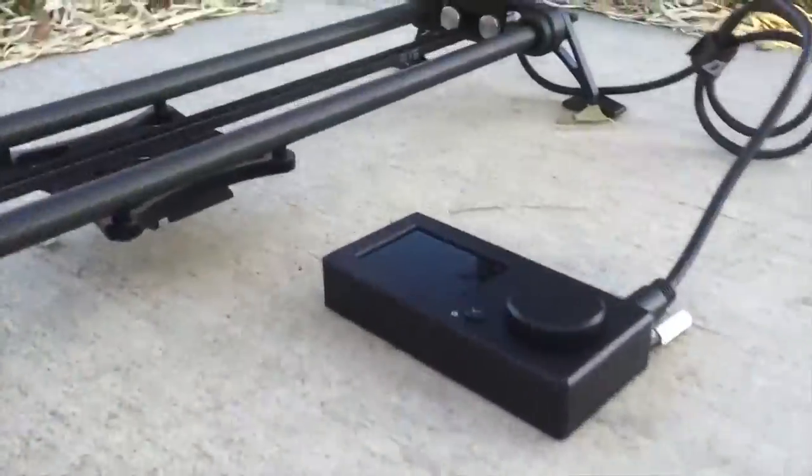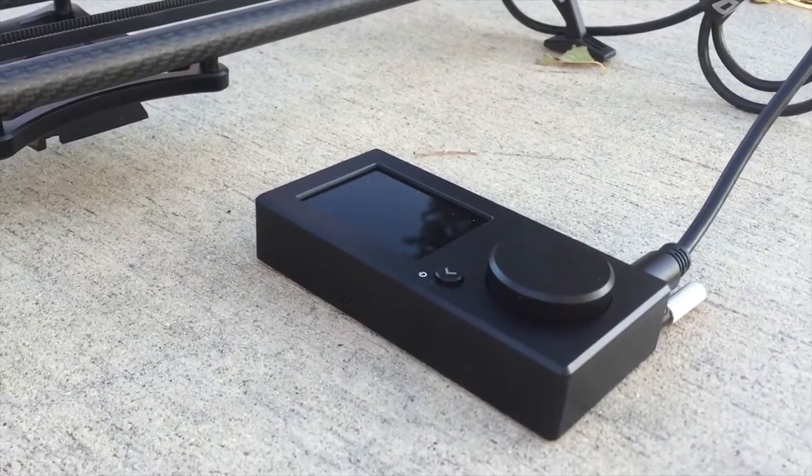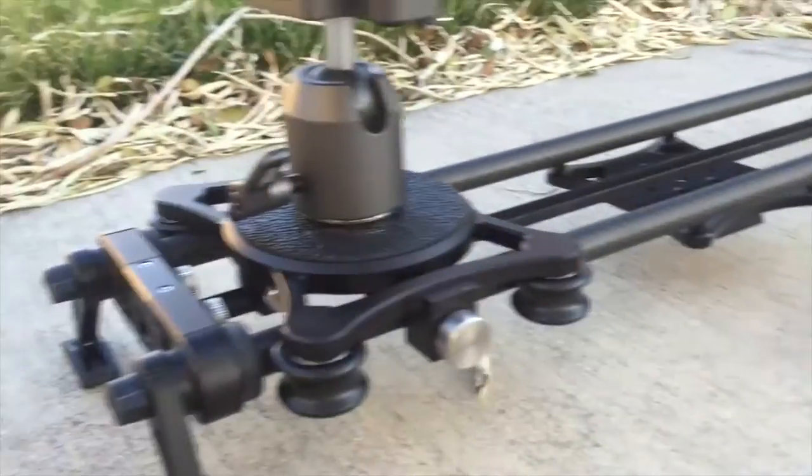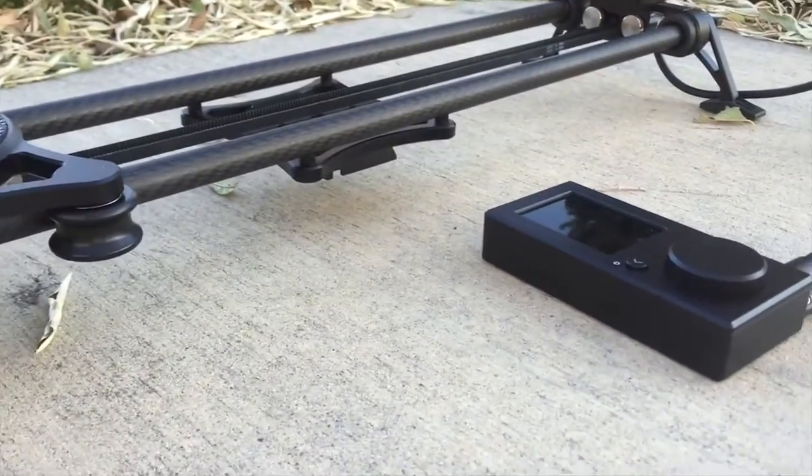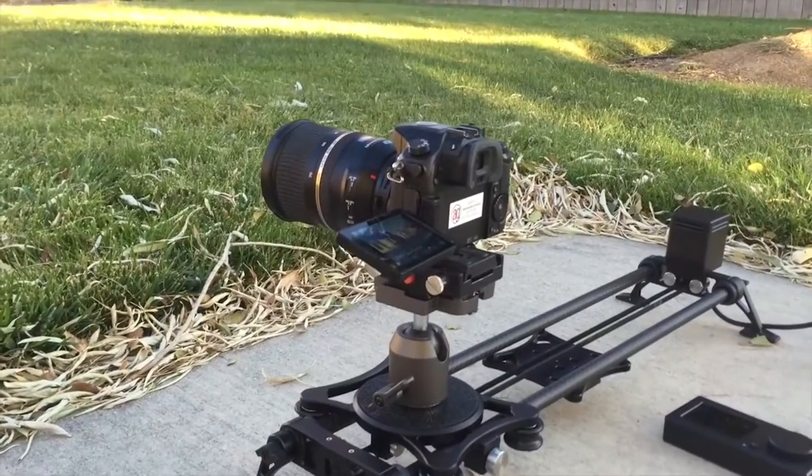I just got back, changed my laundry, and it doesn't look like I have enough time to go anywhere, so I'm going to go into my backyard and just shoot a time lapse to test it out. I have the EVO Motion set up to do a time lapse of about 38 minutes from this end to that end, using a simple time lapse.